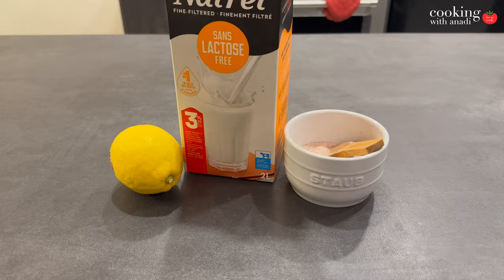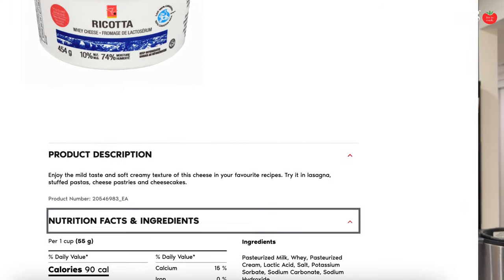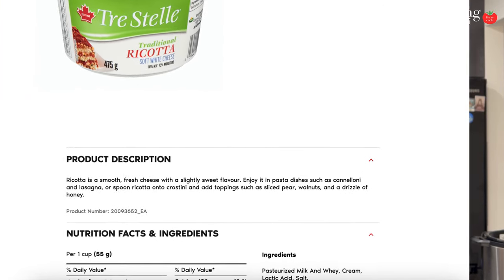All you need is lactose free milk to get lactose free ricotta. It's just so simple and doesn't have any of the additives that you may find in some of the more generic or common brands. But then there are some other brands like Trestel that do have pretty small ingredient lists. With that, let's get started and make this by ourselves.